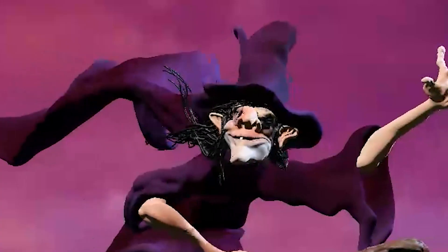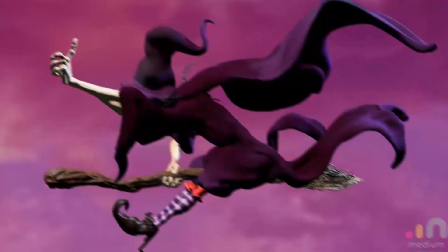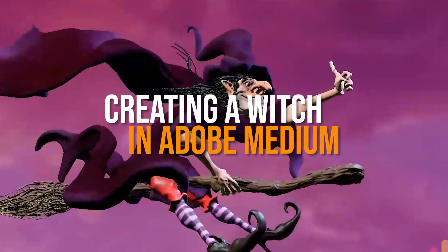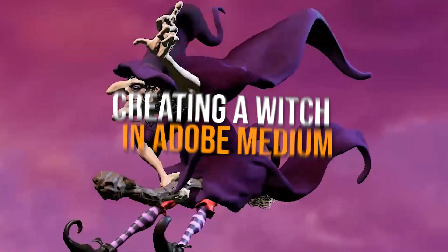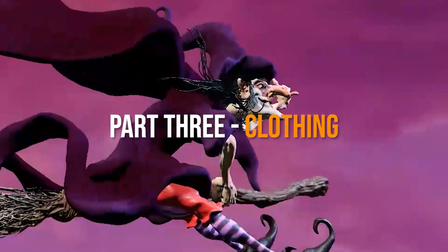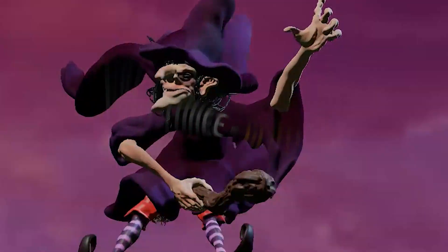Okay, day three of the Halloween week with Adobe Medium, and today we're going to focus on the clothing. We're going to do a dark purple cape, the hood, the arms and the sleeves, and we're going to get it all flowing correctly with all of those great Adobe Medium tools.